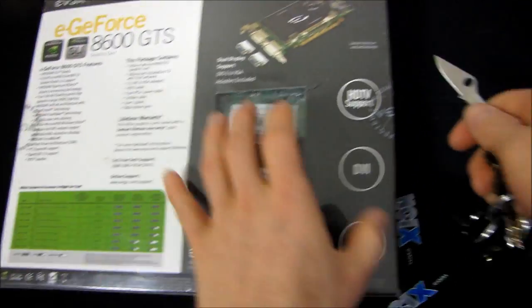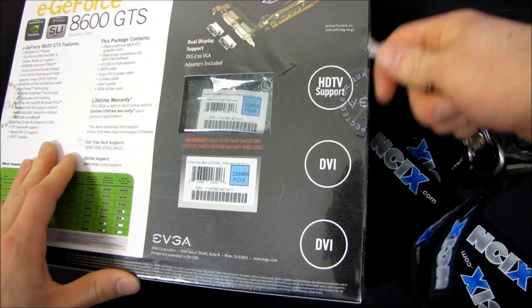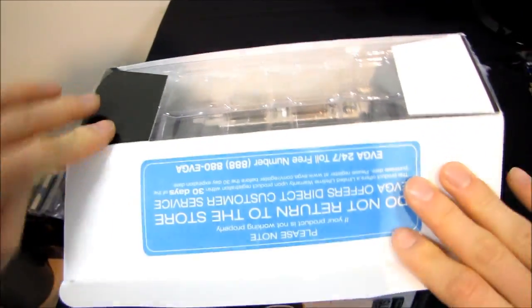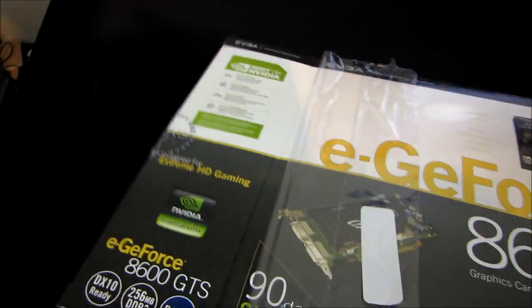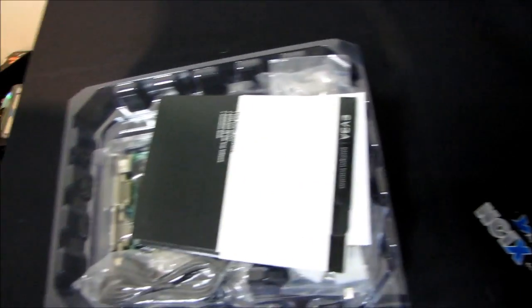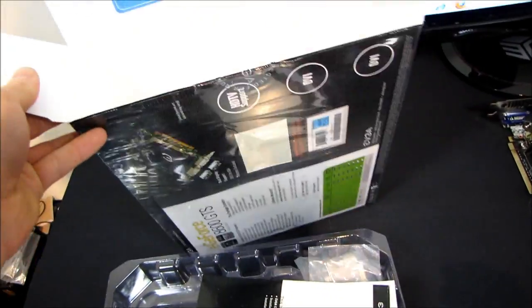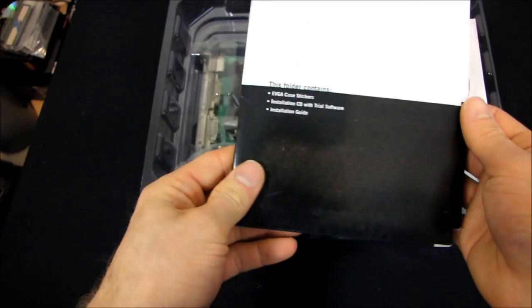Make sure these two stickers match up before you buy this card. Let's open this baby up. There we are — break that seal like nobody's business. Designed for Extreme HD Gaming. Not anymore it isn't, but it was. I hated this packaging from EVGA back when they used to package cards like this, because it was impossible, because of the lips on the plastic, to put it back in without catching the tab here. So you could never put this stupid card back in the box. Which is a problem when you're a professional unboxer, like me.